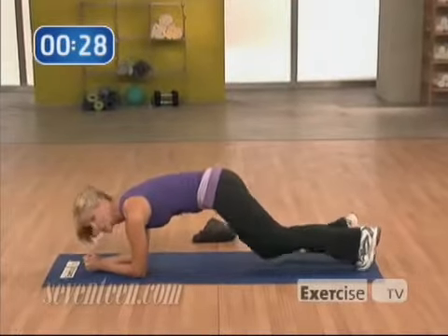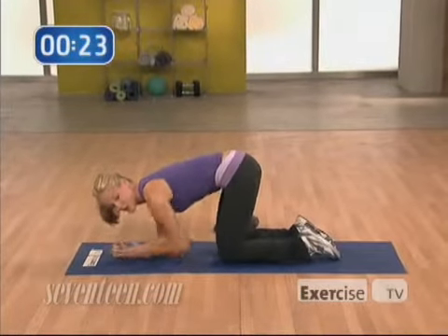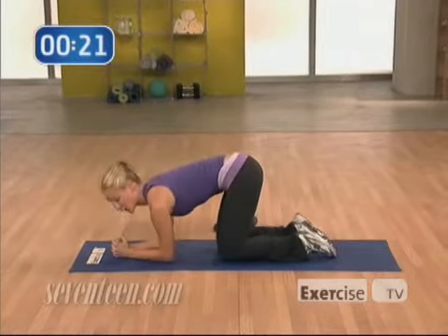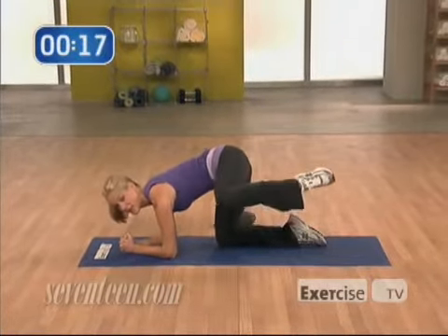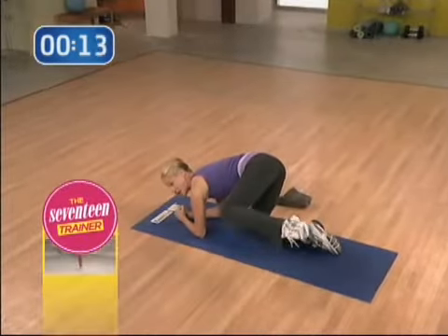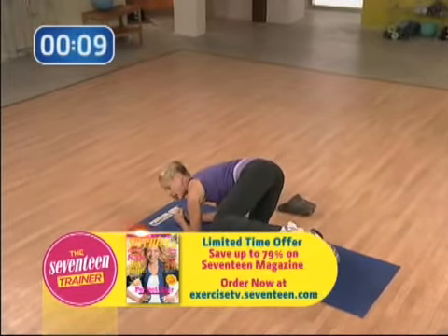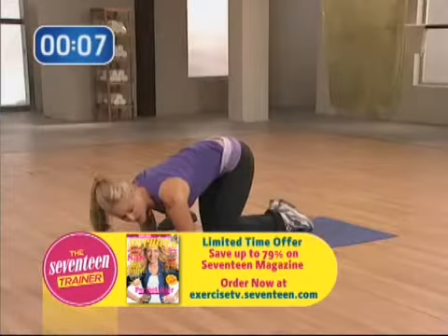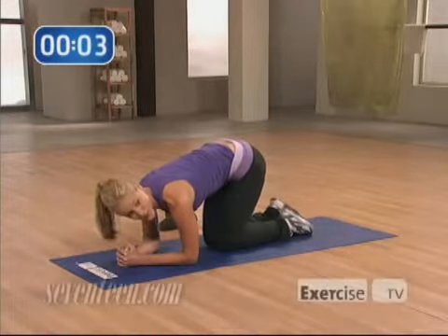Moving on to our last move. Go ahead and bring your knees right underneath your hips and stay on those elbows. This is a great one for sculpting our hips. We're going to take the knee out to the side, reach the toe, bend the knee, and come back in. Really try not to lean into that bottom knee, keeping your hips as square as you possibly can. Knock out eight of those on one side, then go ahead and switch to make sure you hit both hips evenly.